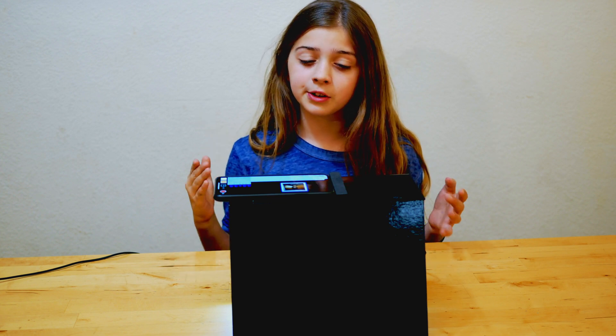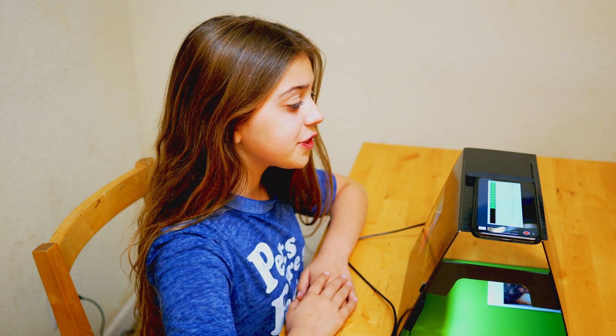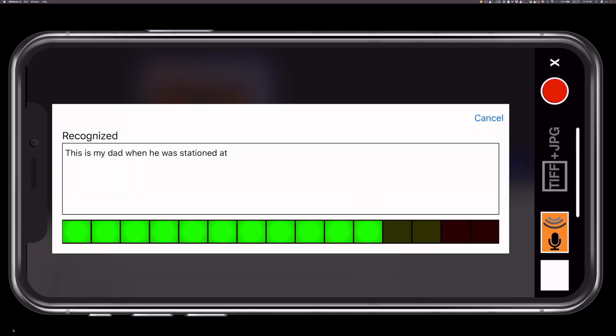But what about that neat trick that I told you about earlier? Watch this. This is a photo of my dad when he was stationed at Camp Pendleton in the summer of 1989.